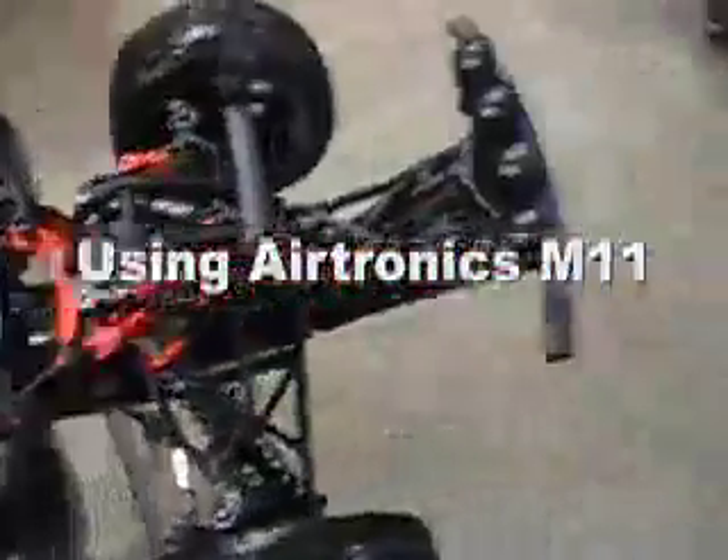Here's my Baja 5T, and I'll show you the results of using my Airtronics M11 to make both the kill switch and the lights work together. Nothing fancy here, just showing some of the routing for the wiring going from the box, a little bit of cabling up to the front bumper.